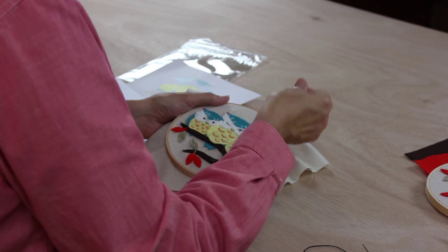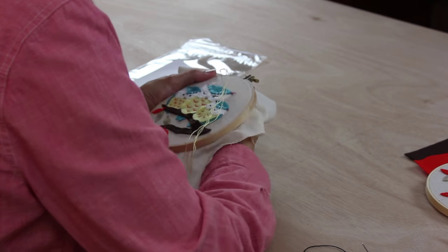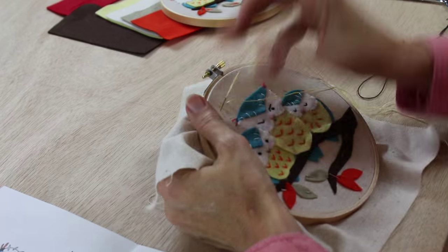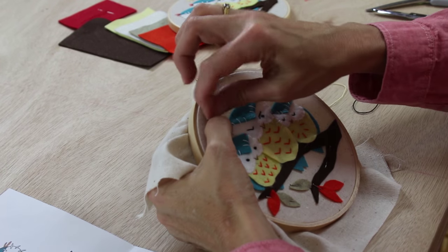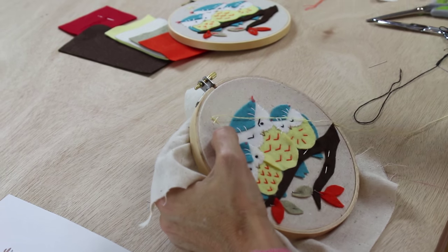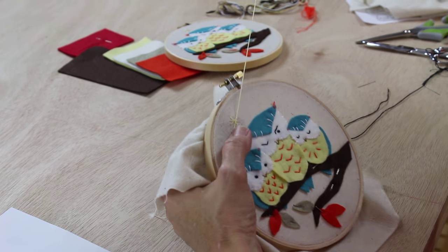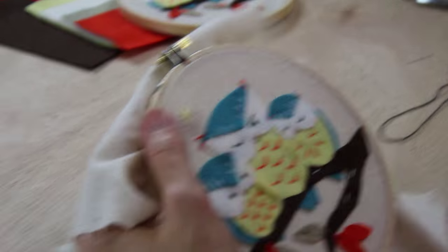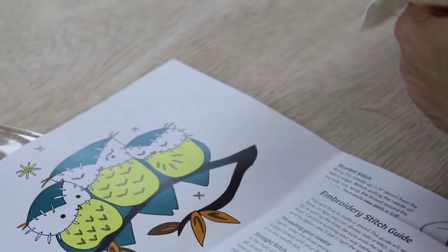Now we're going to work on the stars using three strands of yellow thread, working above the big owl's head. Make a long stitch that's about a half-inch long, then another half-inch stitch across the first one. To make a really fancy star, add two diagonal stitches that intersect the first one. This makes the big star up at the top. Then if you look at the design, there are a couple of smaller stars that go around the owls.